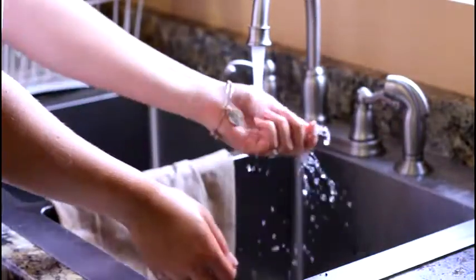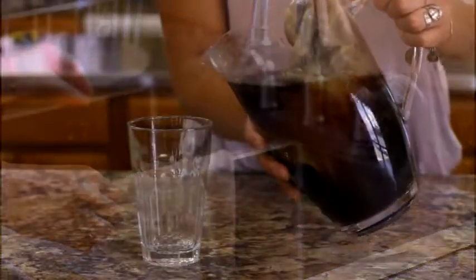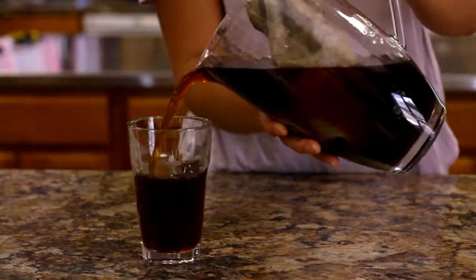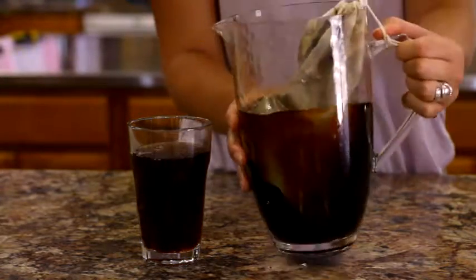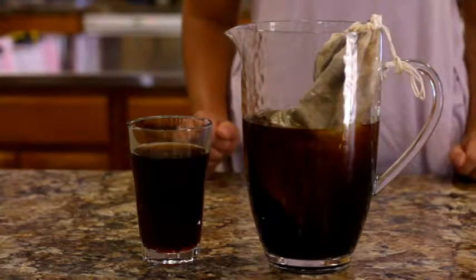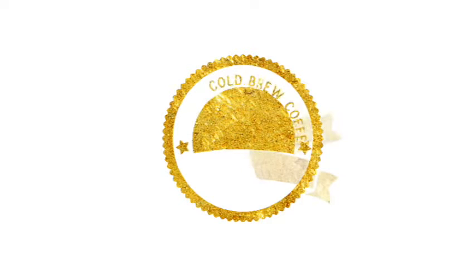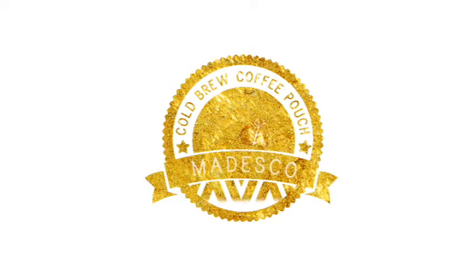It's that easy — now it's time to treat yourself. How refreshing! No bitter acids, no stomach upset, so energize naturally. Congratulations, now you're the cold brew expert. Oh, be sure to share!